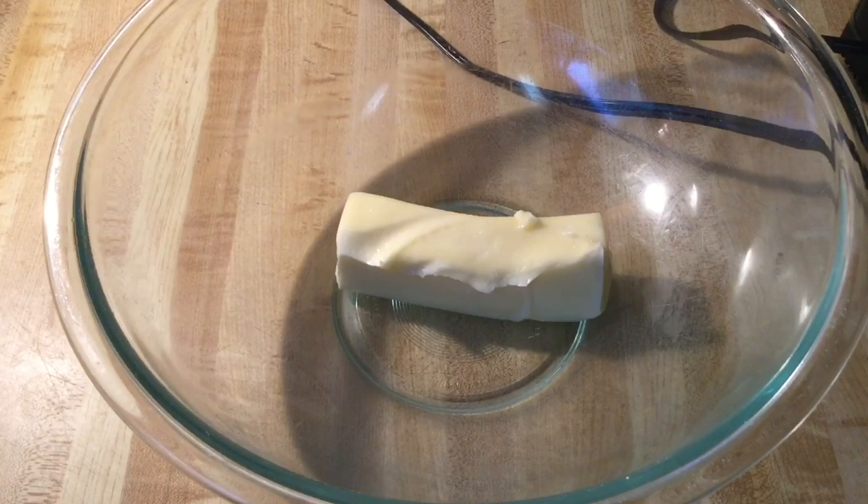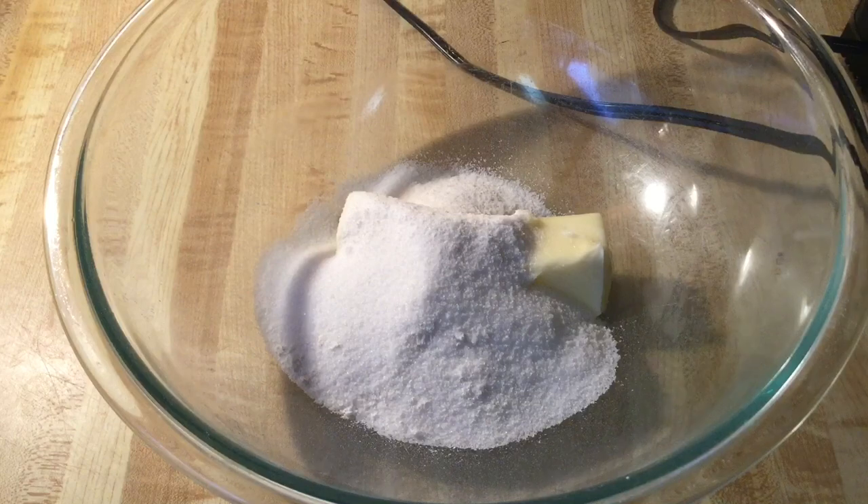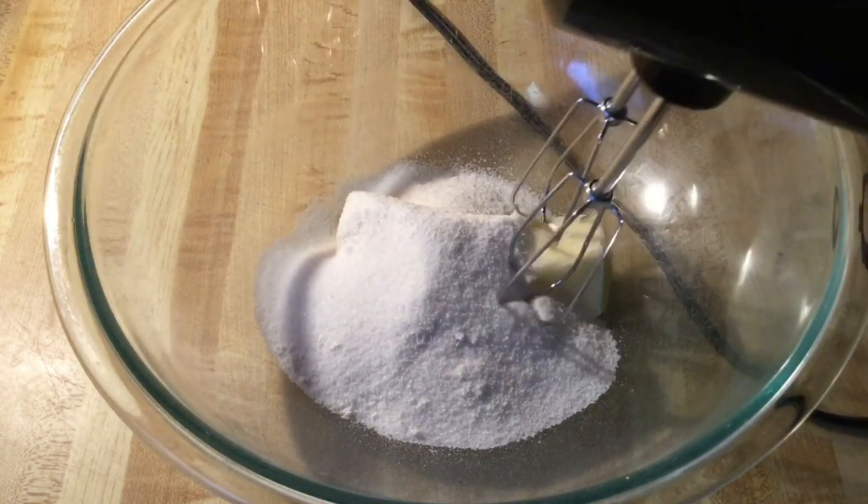Alright my friends, in my large bowl I have a half a cup — which is one stick — of unsalted butter that I let come to room temperature. And then to our butter we're going to add in one cup of white sugar. We're going to cream these on medium speed until it's fluffy.